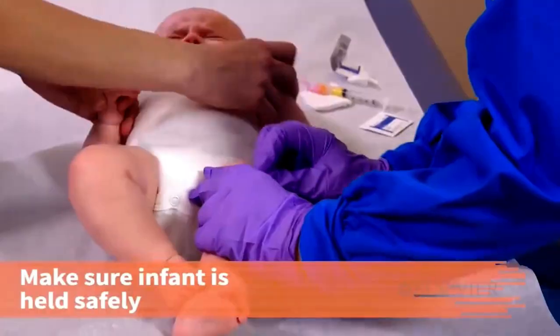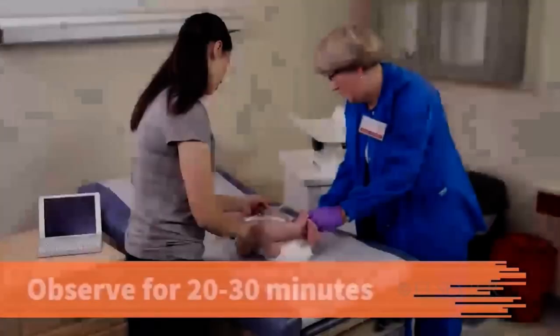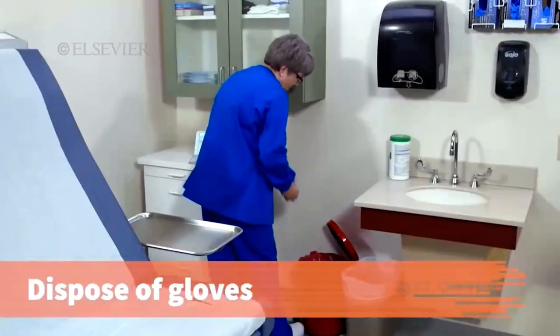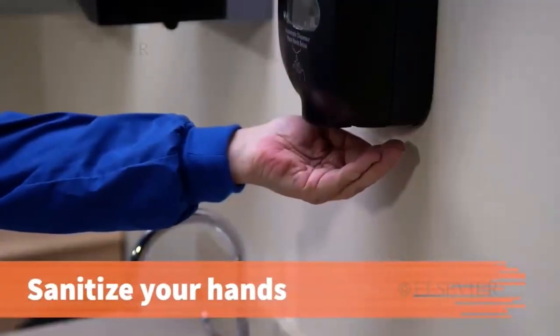Make sure the infant is safely held by the caregiver. Observe the patient for 20 to 30 minutes for any adverse reaction. Dispose of gloves and sanitize your hands.